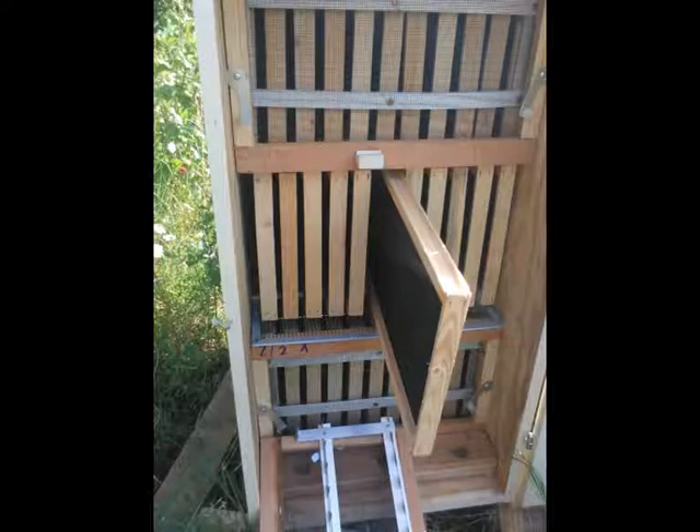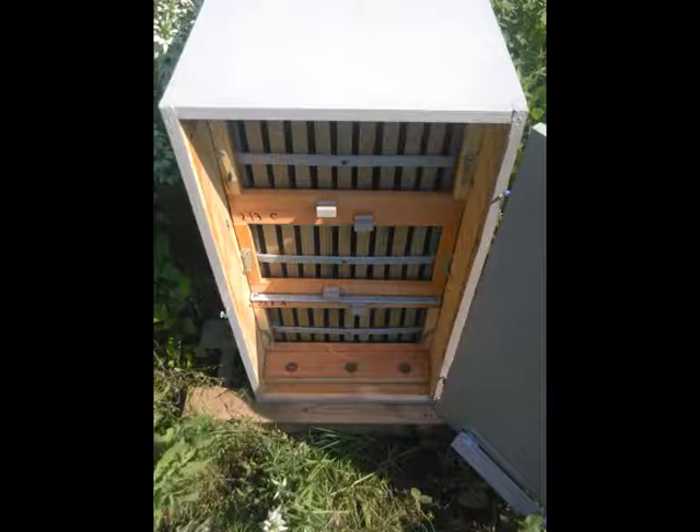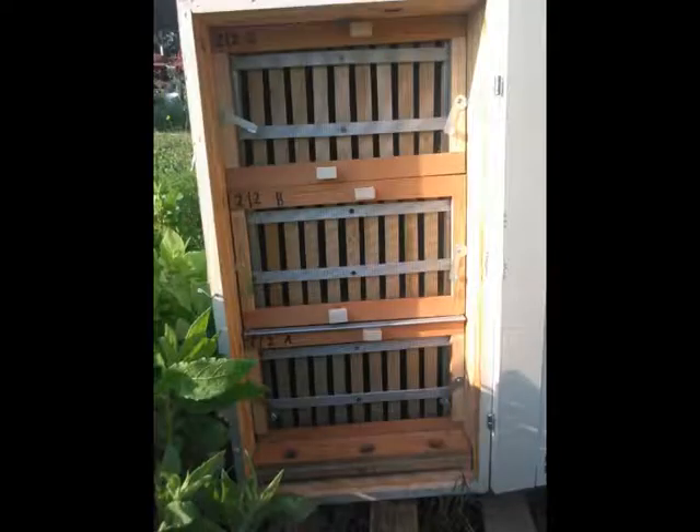When you look at the design of an AZ hive, they use what they call a frame spacer. These frame spacers lock the frames into place so that when you move the hives from point A to point B, the frames don't move around, you don't crush bees, and it's much easier and less stressful on the bees.